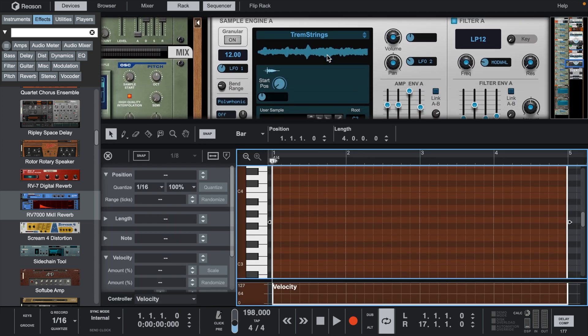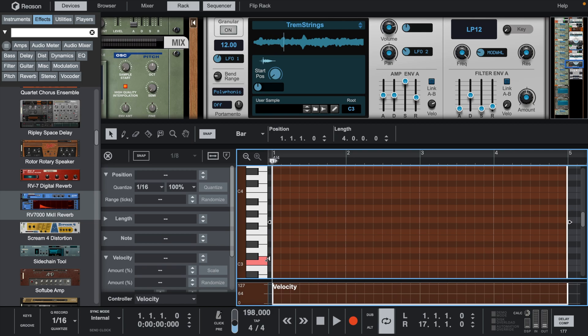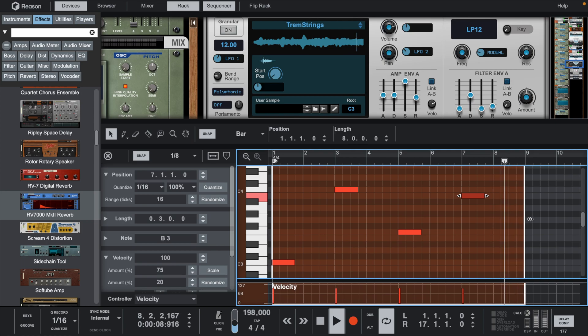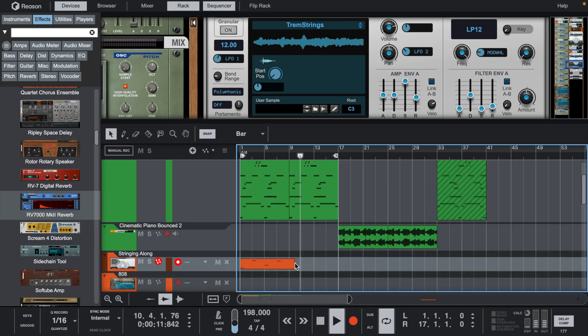Now let's add some strings from Scenic Hybrid.